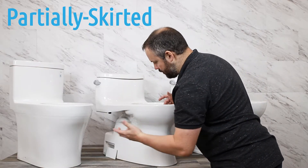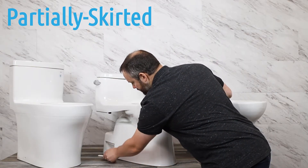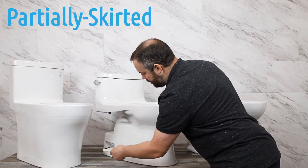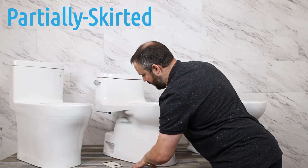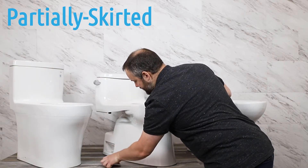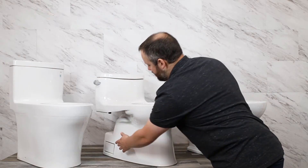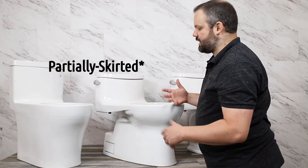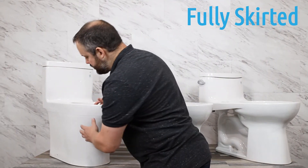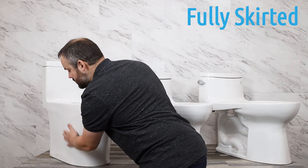Here we have a partially skirted toilet, so the side of the toilet does not expose the drain or the pipe where the waste goes through — it's smooth. Along with that, we have a little porcelain plate that goes over the bolt holes where the toilet attaches to the floor. This little plate covers up that hole and makes the toilet fully skirted, giving it a sleeker, cleaner look.